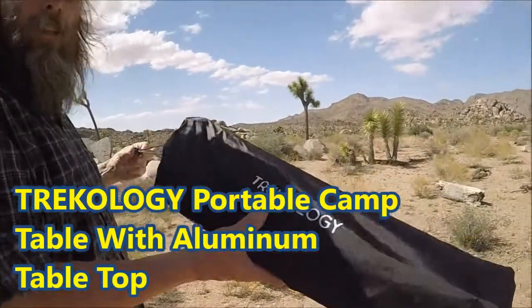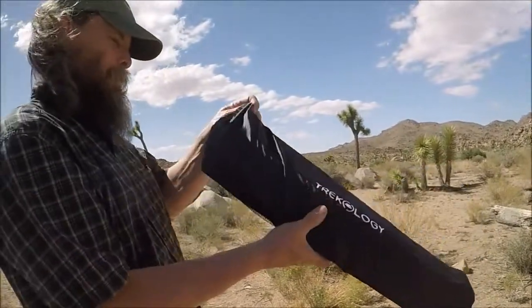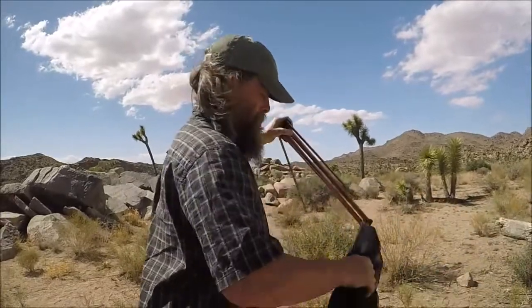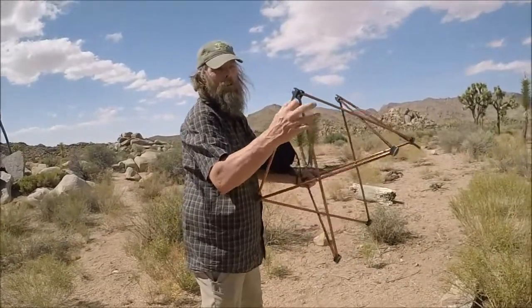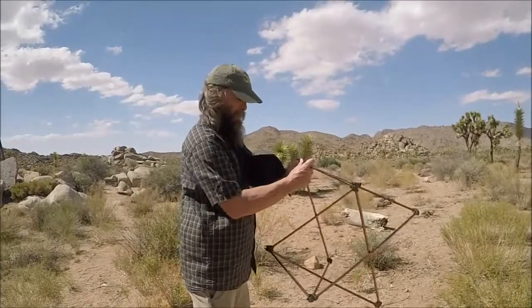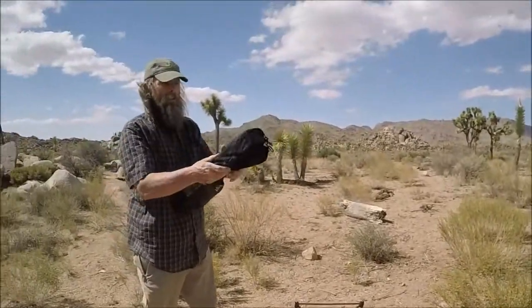Here we've got the Trekology aluminum folding table, and as you can see we're out here in Joshua Tree, in the middle of semi-nowhere. Fold out, flip the bar over, and lock it into the little pin. Flip that bar over, lock it into the little pin, and there's your legs.